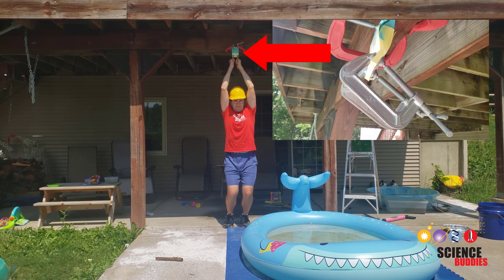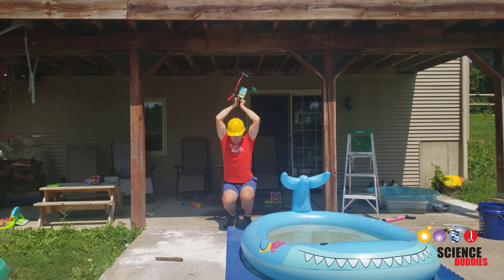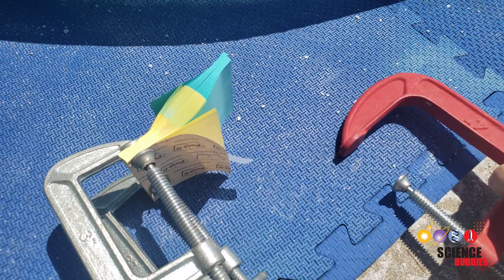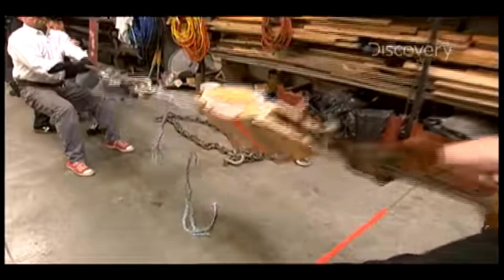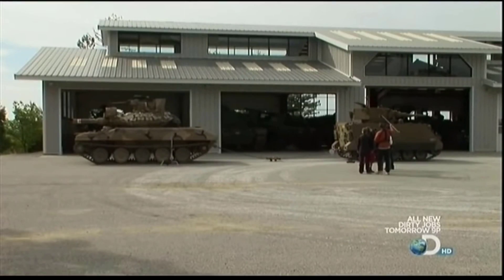How is it possible for two pads of sticky notes with their pages interleaved to hold my weight? This connection is so strong that the clamps will break off before the pages pull apart. As shown on the TV show Mythbusters, if you try this with phone books, you need two tanks to separate them.